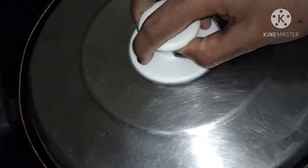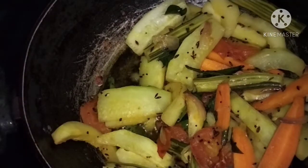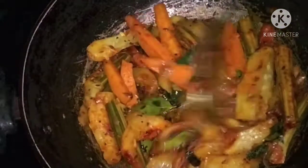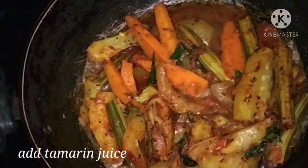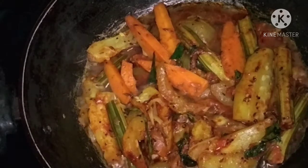Now we are going to cook for 3 to 4 minutes. Let's cook the nuts. Then prepare a glass of water.